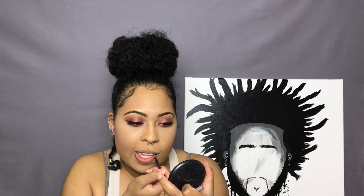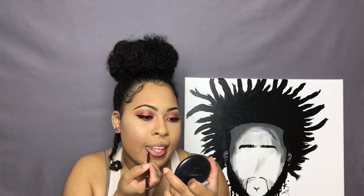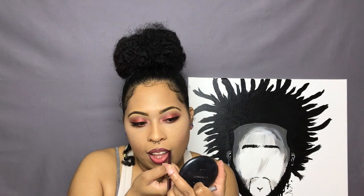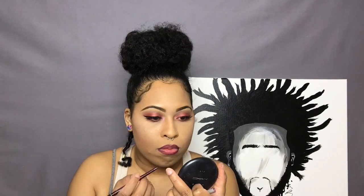Finally for lips, I'm using Jordana's Lip Liner Pencil in the shade Cabernet. It's like this deep dark plum color — one of my faves. I always use this one as well.